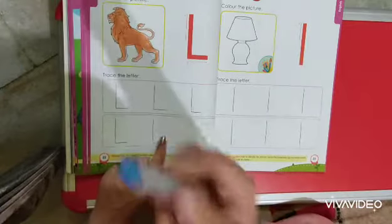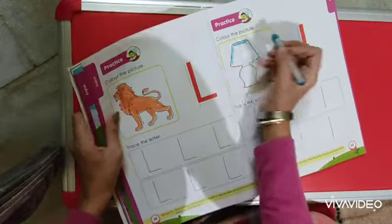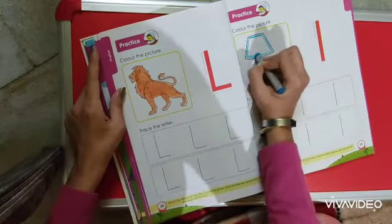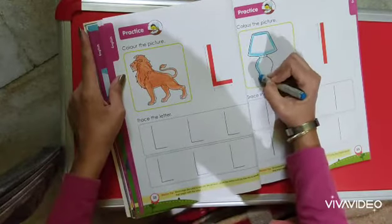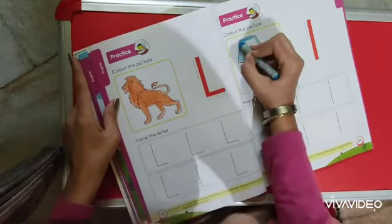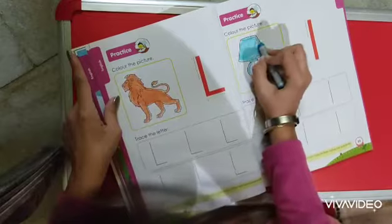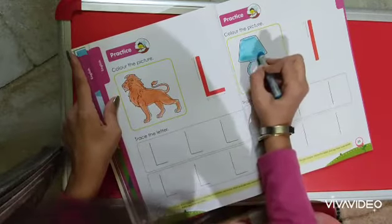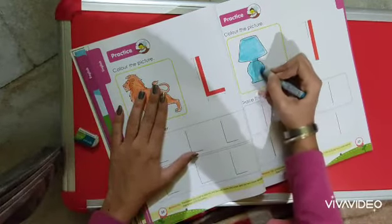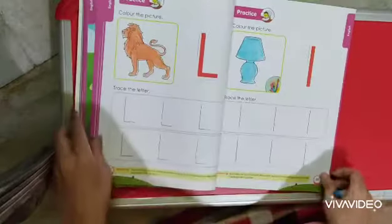Now I am going to color the lamp with blue color. You can also use any other color like orange or the color of your choice. The outline is done, and now color it inside the lamp. See how simple it was — okay, it's done. Okay children!